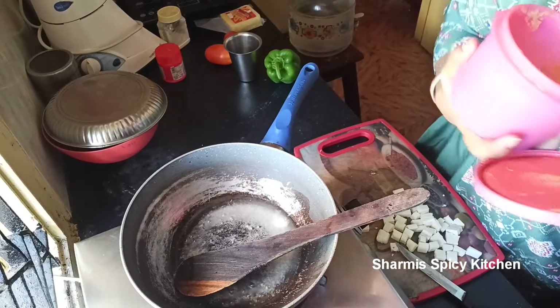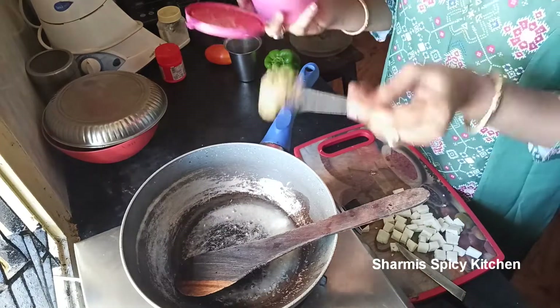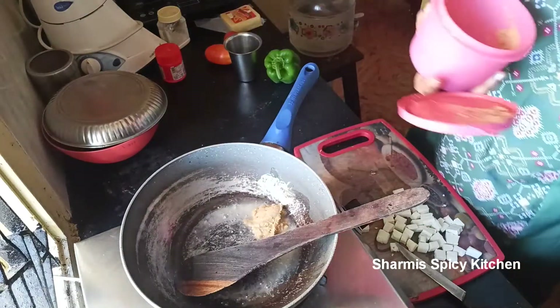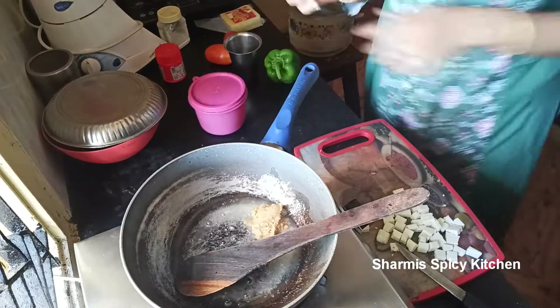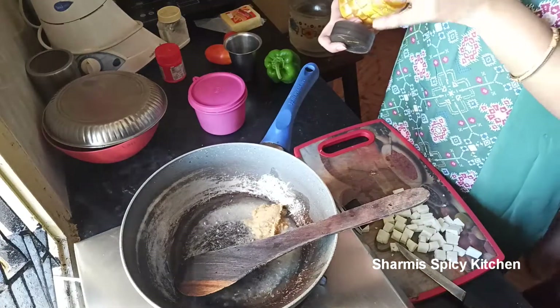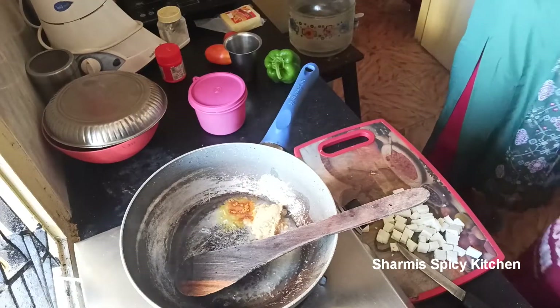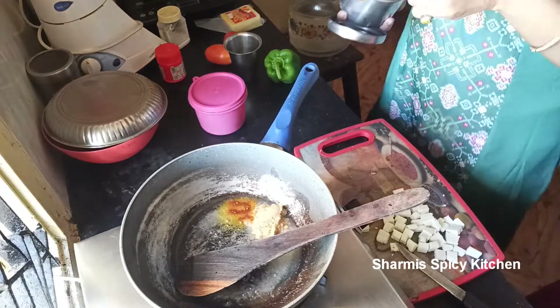This is unsalted butter. I add 1 teaspoon of ginger-garlic paste. Then add olive oil.